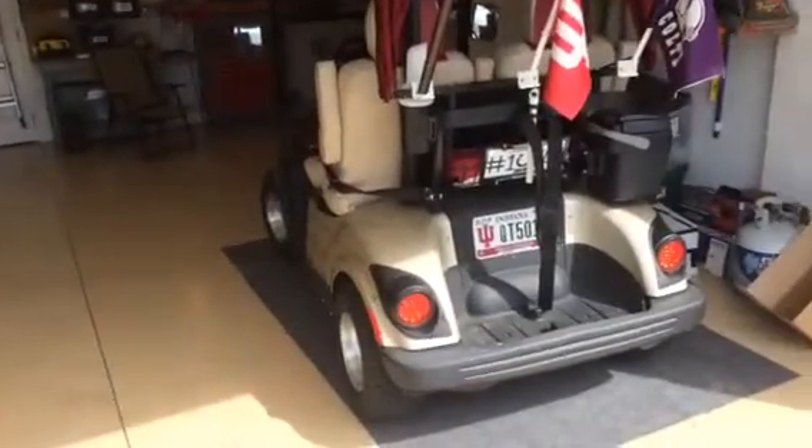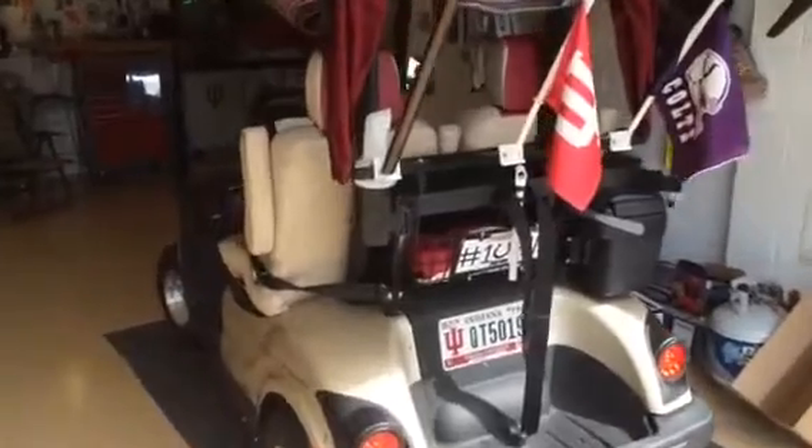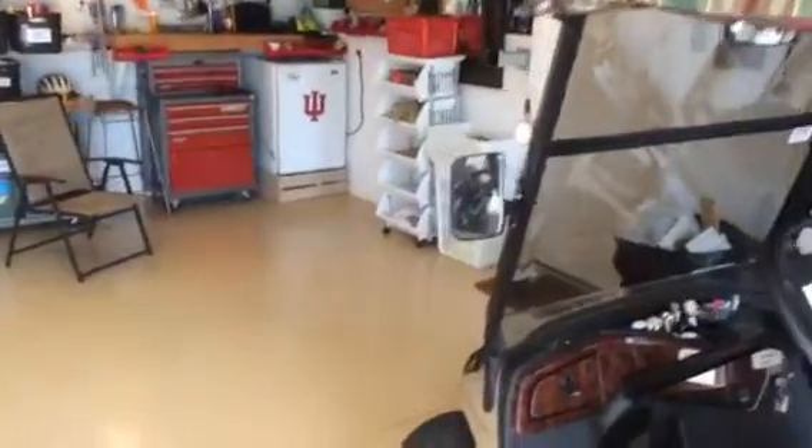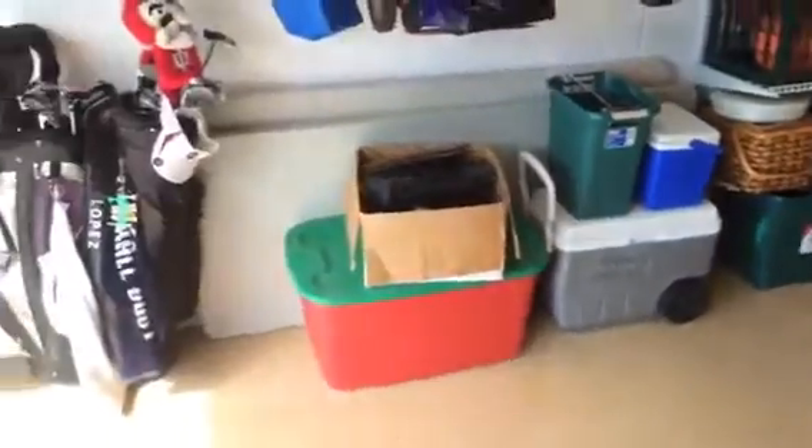We just completed the epoxy floor in here. I put some anti-skid sand in the top finish coat — turned out pretty good. Makes the floor look real nice, and those paint chips that you throw in there as you go.